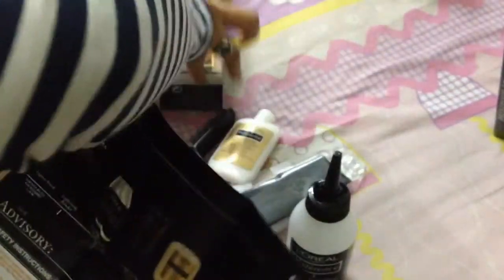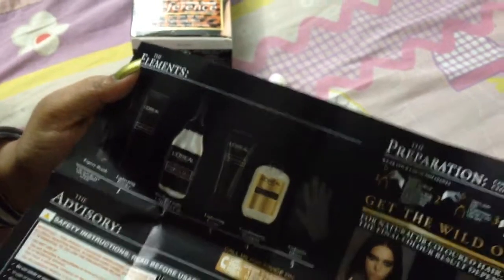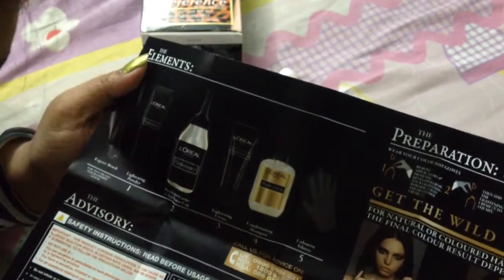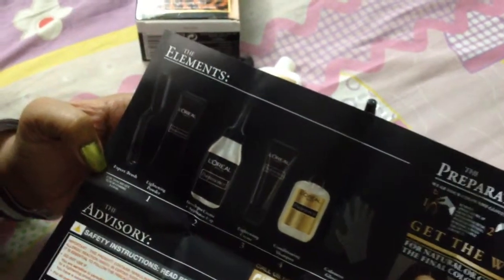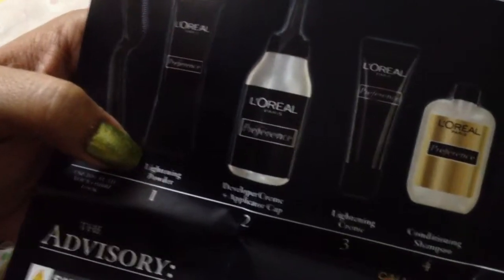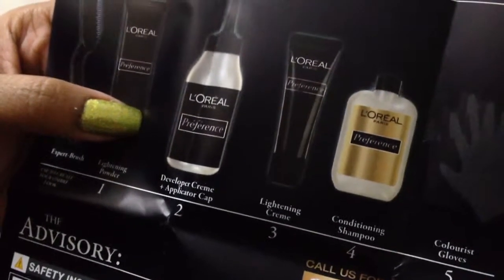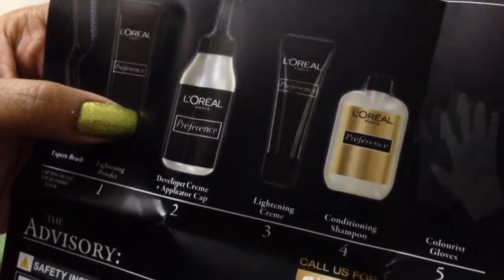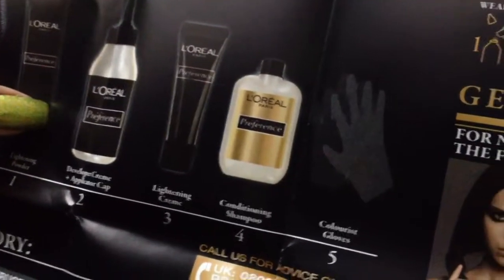Let me show you what I got. I used L'Oreal before, and this time they gave a little bit more. This is an expert brush, lighting powder, developer cream, applicator cap, lightening cream, conditioning shampoo, and number five is colorist gloves.